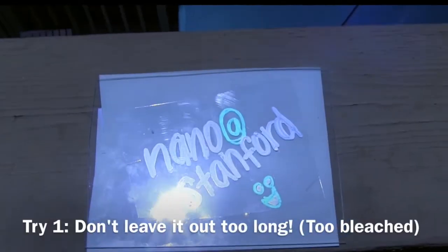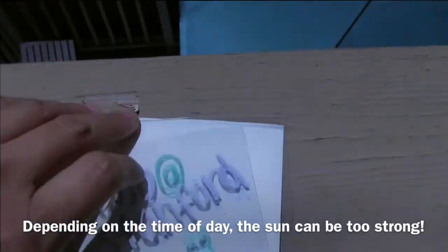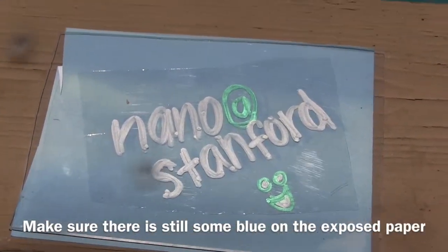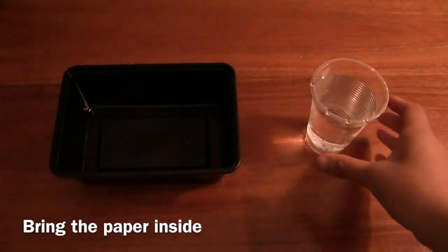I did mess up the first time — I left it out too long because it was too sunny and everything turned white, so you have to be a little careful. The second try I just left it out for 10 seconds. You want to make sure there's still a little bit of blue on the paper, then bring it inside.